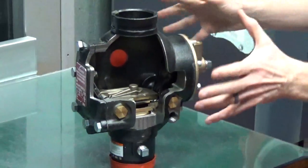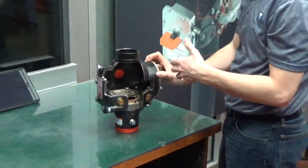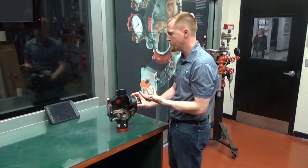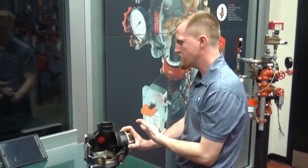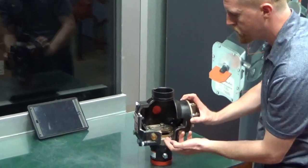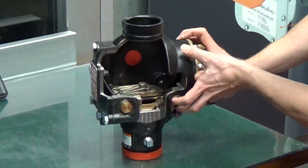One quick note: on any rubber gasketed items in any dry pipe system, you want to inspect those every five years. Most manufacturers recommend replacing those. Victaulic has a five-year rebuild kit with the diaphragm chamber itself, the clapper gasket, the face plate gasket, and a few other rubber components.